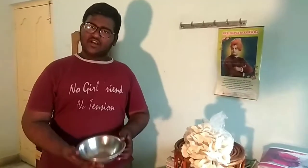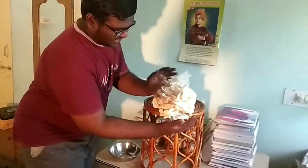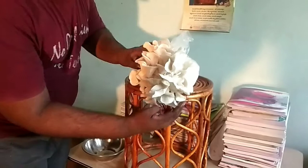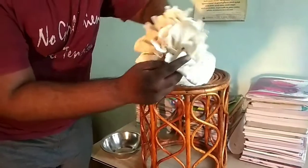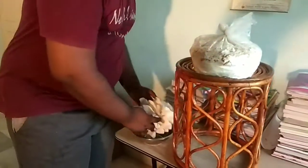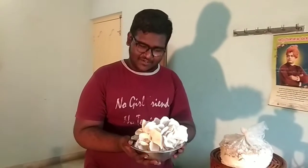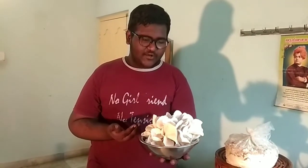First of all, put a clean bowl out. When you put these mushrooms in the bowl, you can twist them. Look at how many mushrooms fit in the bowl! I have dedicated care for these mushrooms.